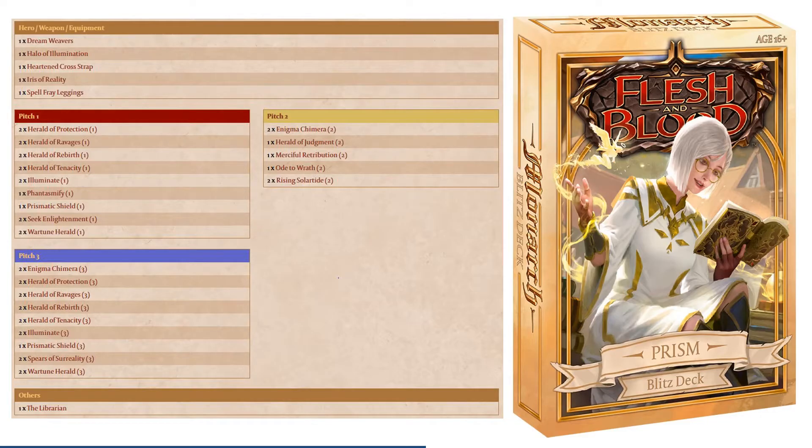Hello everyone! Today we're going to be reviewing Blitz Deck Prism, one of the four Monarch Blitz decks. Blitz decks are an entry-level product designed to enable new players to jump into Flesh and Blood's Blitz format — a 40-card constructed deck format only allowing two copies of any given card and uses young heroes in place of normal hero cards.